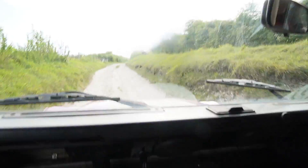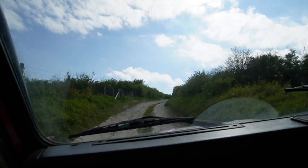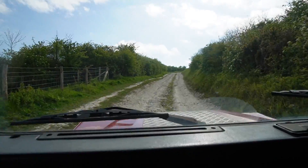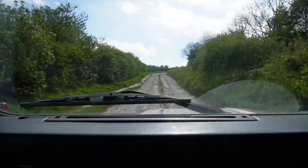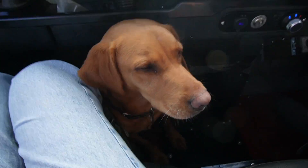Handbrake off, foot down. Bye-bye. She absolutely loves it to be honest. Let's see what happens when we get to the top here. Pretty unremarkable, I suppose.